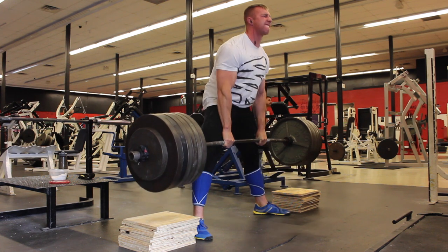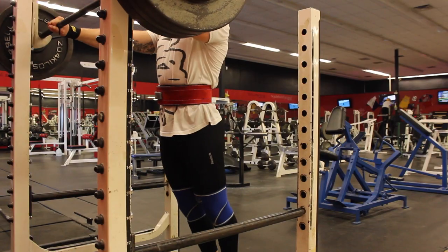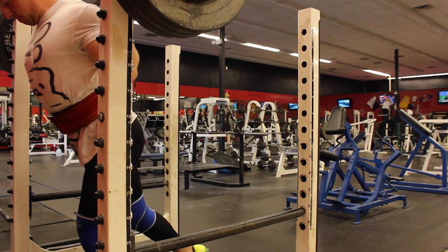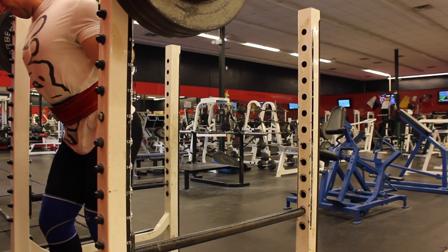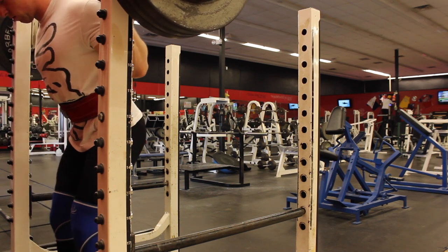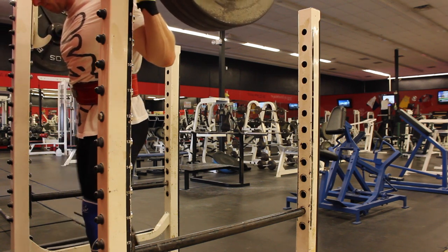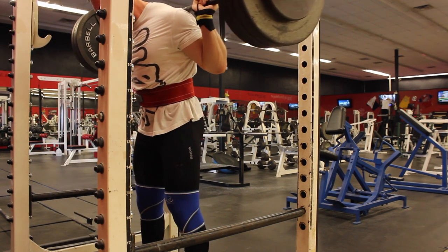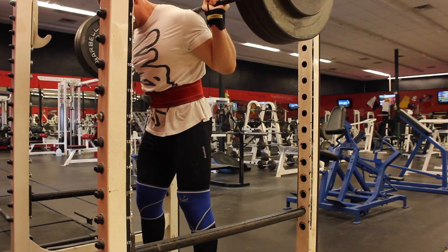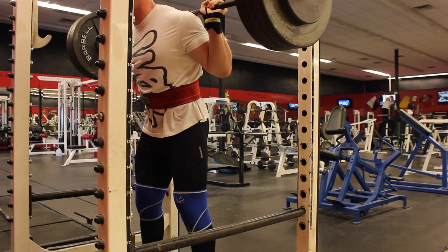If you look at the squat and the deadlift, at the top of each exercise you're thrusting your hips forward. Dale and some of the other powerlifters in the gym told me: if you get stuck on a rep and you're almost going to fail, squeeze those glutes as tight as possible and thrust those hips forward — that will help you get it up.